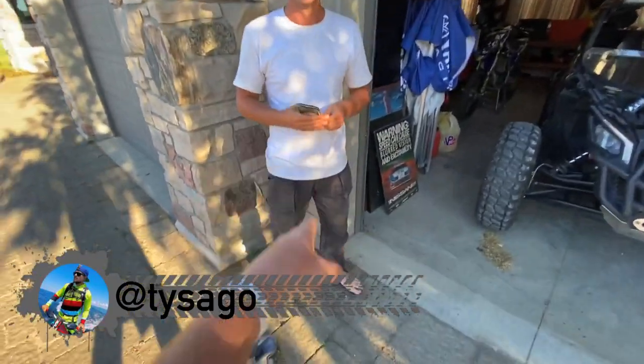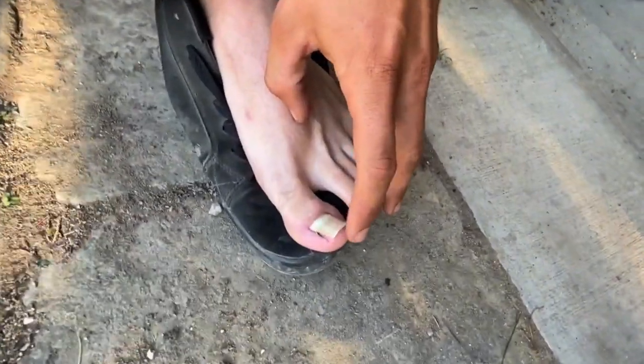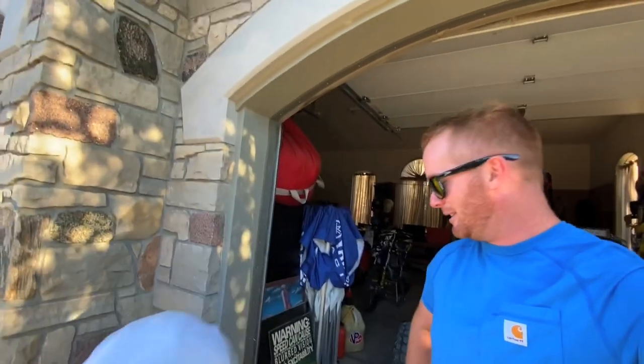We got Ty, and guess what — Ty has a disgusting toenail. Look at that! So what'd you do? I was riding a 110 and I forgot what gear I was in, but I was about to shift and I put my foot down and it caught a rock, and the whole foot just went underneath the peg. Everyone knows what happens after that. Maybe you need some mini moto boots.